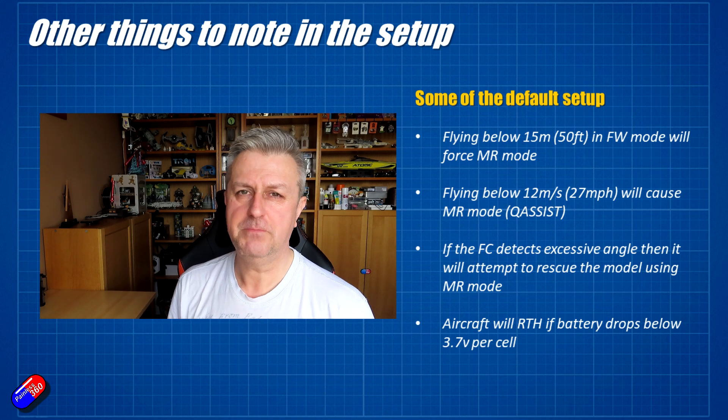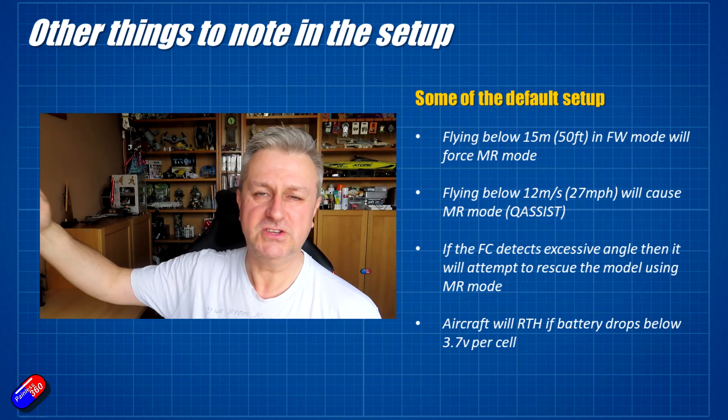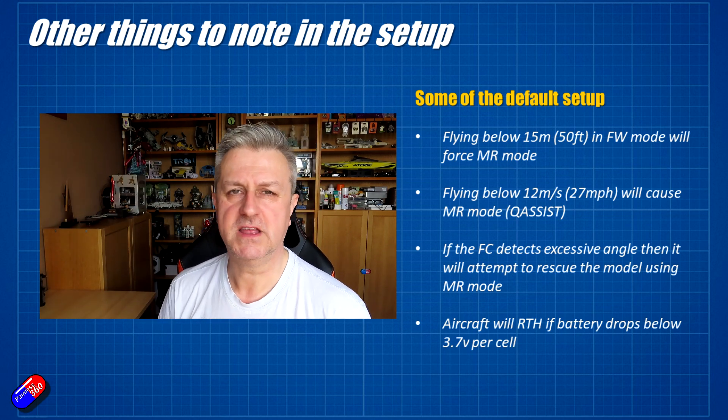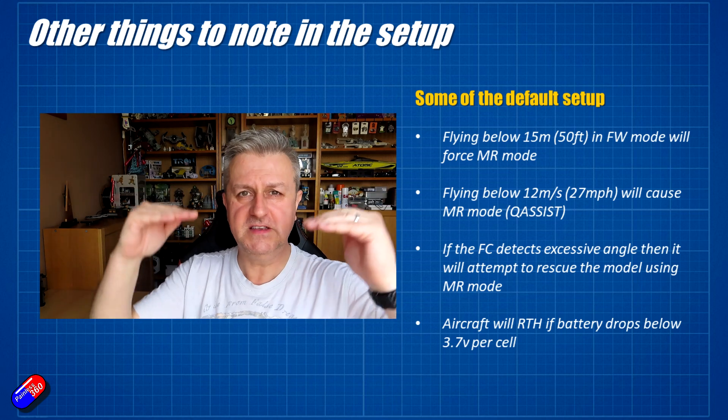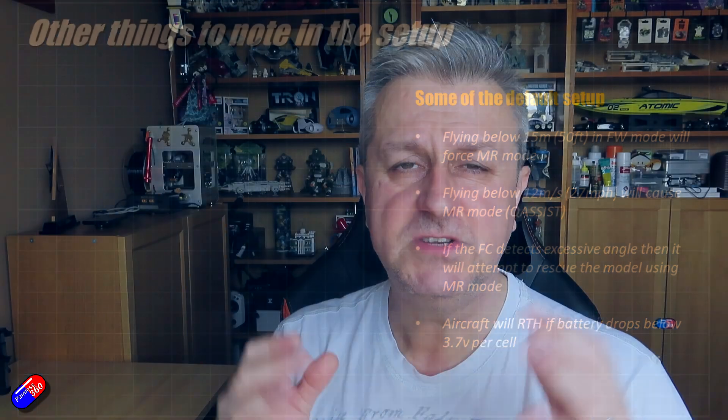The last thing is that if it goes below a specific voltage — 3.7 volts per cell — it will automatically initiate a return to home, which is great because that means you won't lose your model. Just be aware that 3.7 volts might not be enough if you've flown several miles away, as it's got to get back and then transition and land, pulling a lot more current via the VTOL part of the landing. So don't let your battery go completely flat.